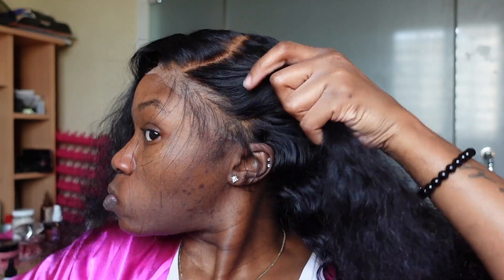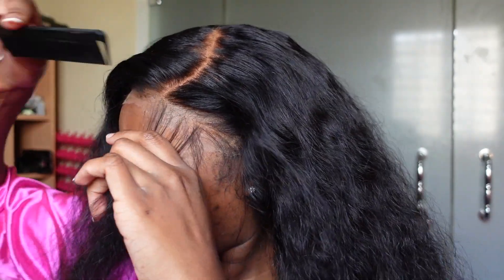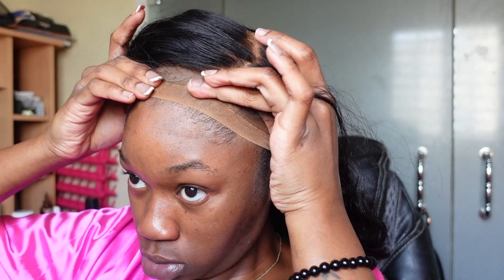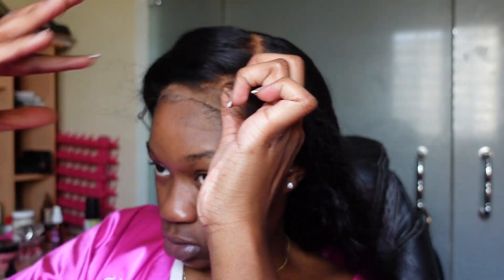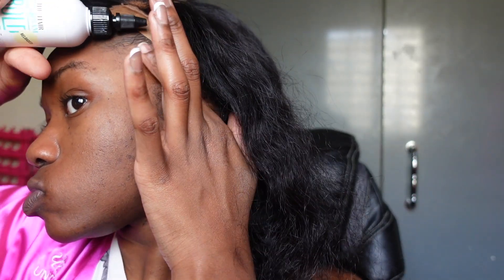Now I'm just going to comb out my baby hairs right before I make sure the wig is in the perfect placement for me to get ready to secure it down. I actually messed up the first time and put too much glue — it was too much glue further down on my forehead, it was just a mess. So I took that off and now I'm reapplying it.